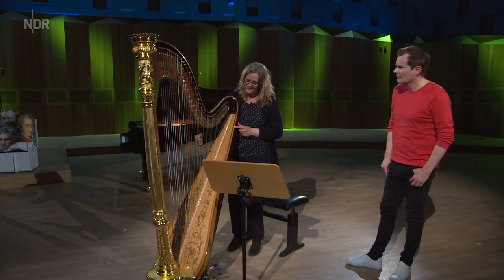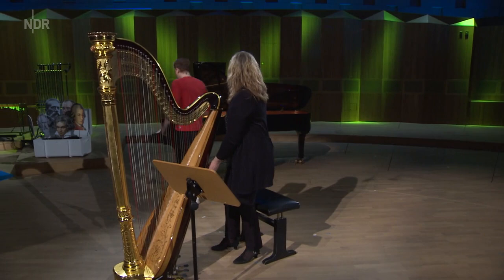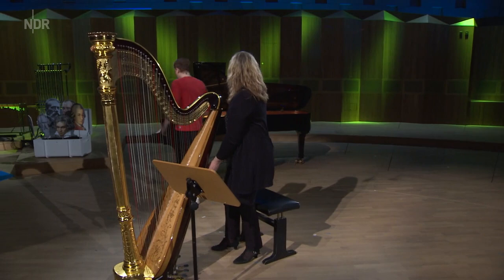Und dazwischen erschließt sich dann: wenn das C ist, dann kommt hier D, E, F, G, A, H, C wieder. Das ist wie beim Klavier. Da ist es aber dann eben hier so.